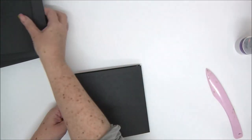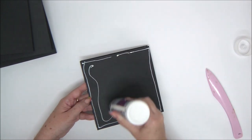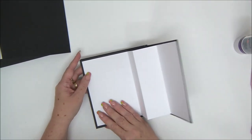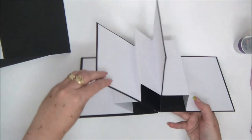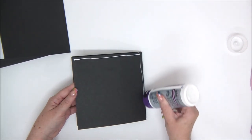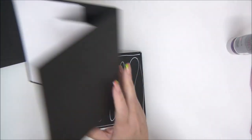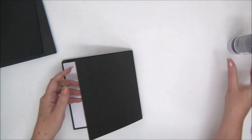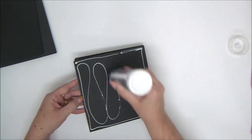Once it's glued, simply keep going — apply glue to the back of the square and attach the next page. Don't forget to align all the edges together; you want it to be straight. You can start imagining how the final mini album is going to look. Apply glue and attach the next piece, going one piece at a time, aligning and making sure it's straight, until you're done with all the pieces.